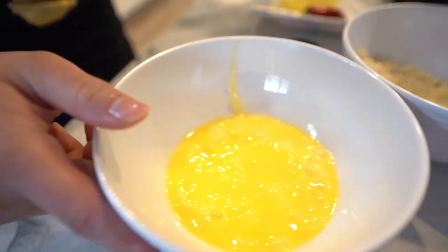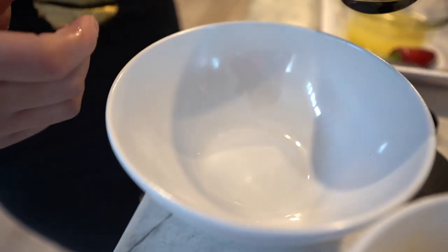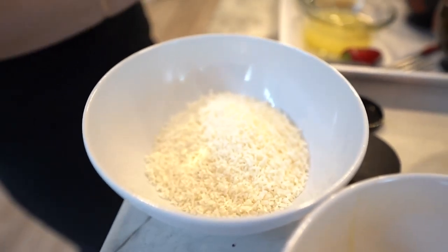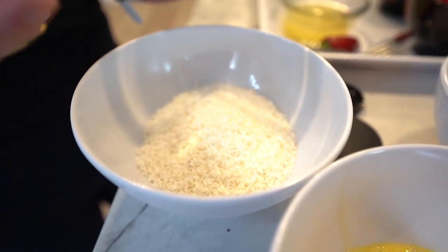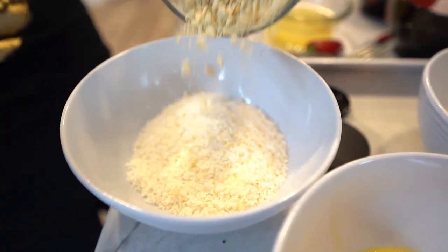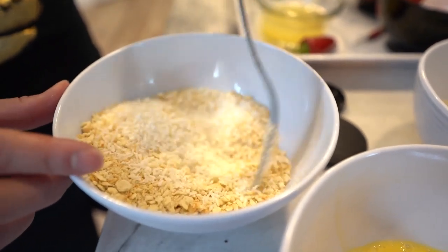In the third dish you want to add some shredded coconut — I'm using unsweetened shredded coconut. And then I'm using just plain old soda crackers for some extra crunch, but you can also use panko crumbs or bread crumbs if you'd like. Stir that together.